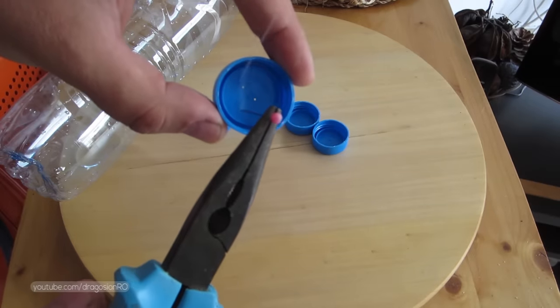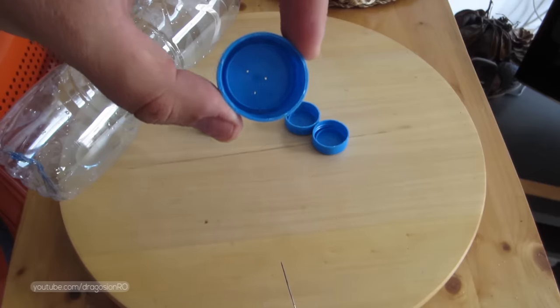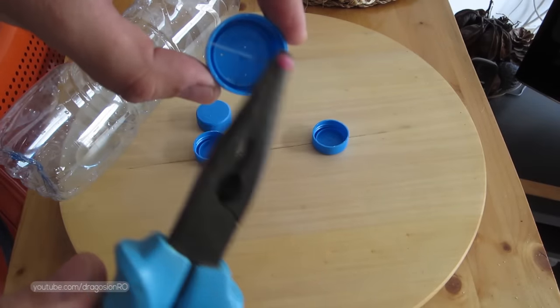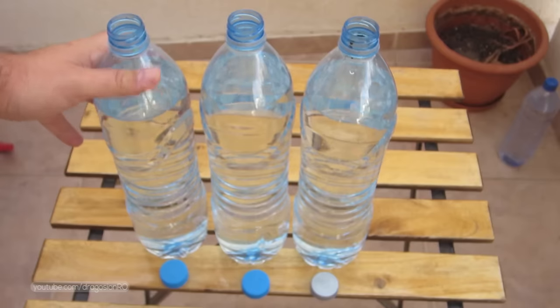You make holes in the plastic cup with a hot needle. You heat it up on a flame and then you just put it in the cup. Three or four holes should be enough.